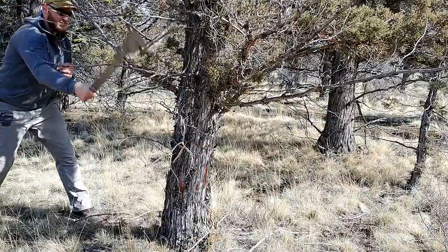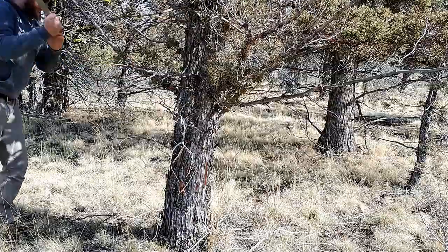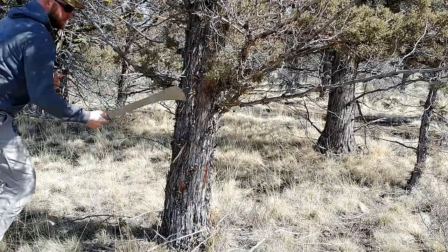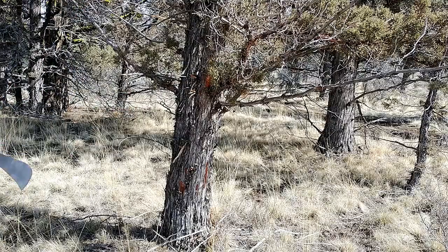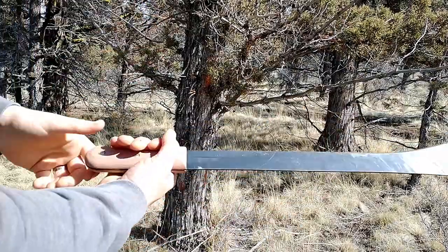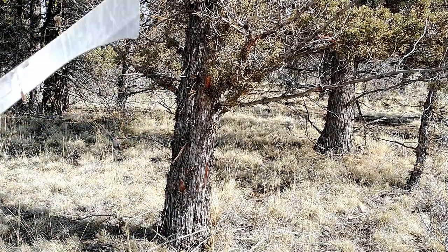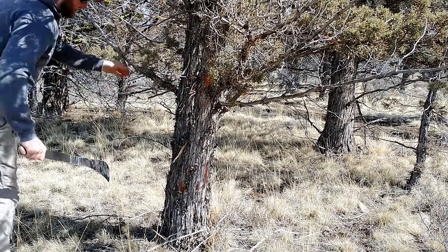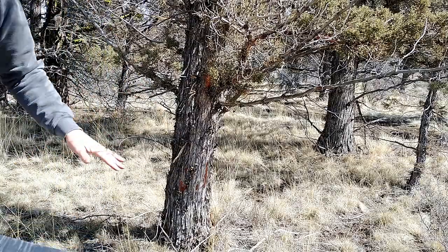That's what I was going to try to do — and it works. Hurts your hand though. You can definitely feel that ridge digging in when you hit it — this is rubbing, pinching hard. But that was more like how I was hoping this would work — actually not too bad. If you try to hit these little tiny twigs with an axe, they're more likely to bend and you just start digging into the tree.